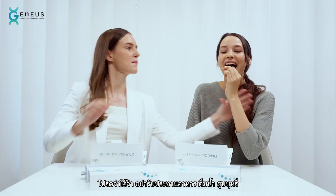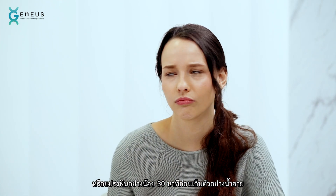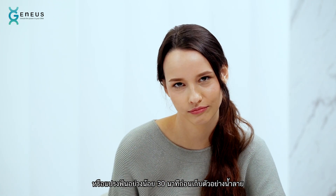And remember, don't eat, drink, smoke, or brush your teeth for at least 30 minutes before taking your saliva sample.